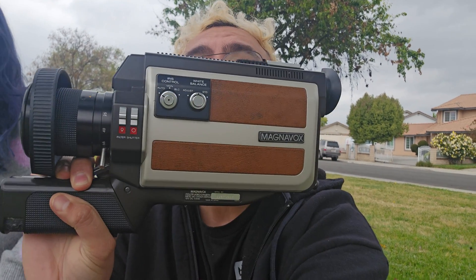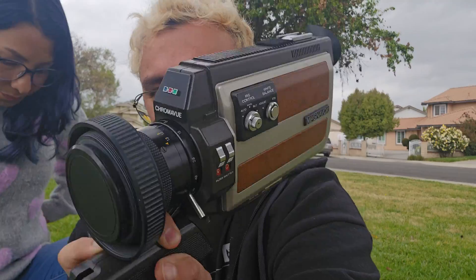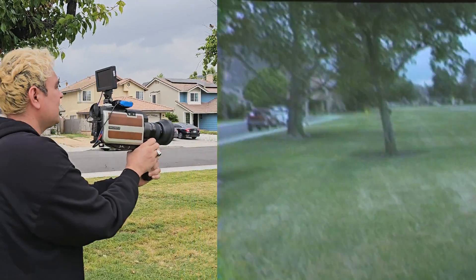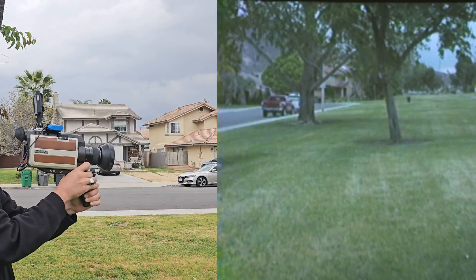Look at this beautiful camera — I bought it on eBay for just 20 bucks. In this video, I'm going to show you how I modified this 1982 camera to use it as a modern camera.